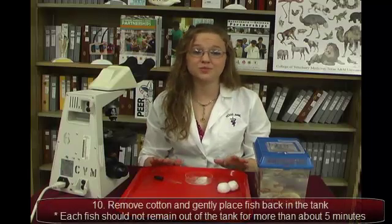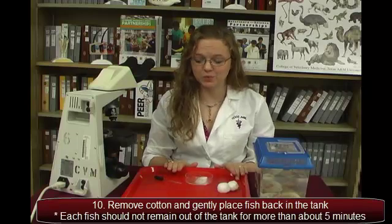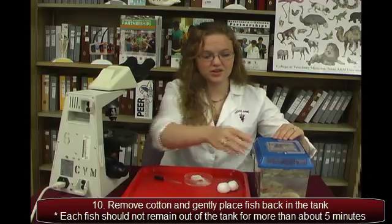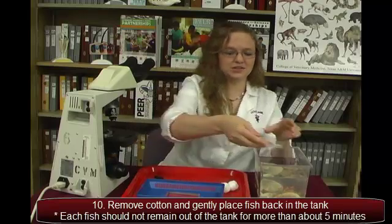We don't want the fish to be out for more than about five minutes, so now that we're done, we need to put him back in the water tank. All we need to do is carefully remove the cotton, making sure there's no cotton left on the fish, and then gently place him back into his tank.